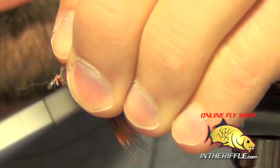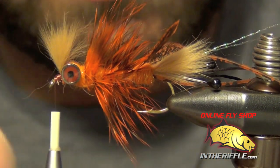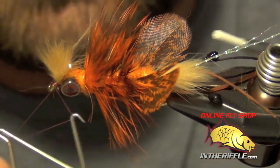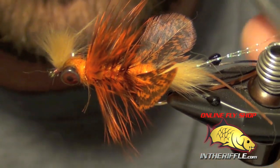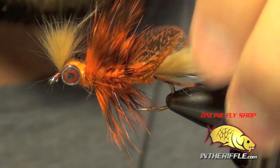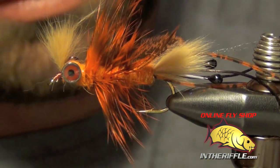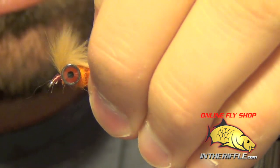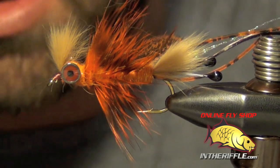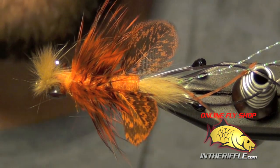Then you can clean up your head region here. You essentially have a finished Near Enough Crayfish — this is the natural orange color, though you can tie it in a lot of other colors. Mr. Whitlock actually takes nail polish and paints little red tips on the end of the claws. I skipped that step — I don't have any red nail polish, and it's not something I think is crucial to fishing the fly. That is the Near Enough Crayfish.